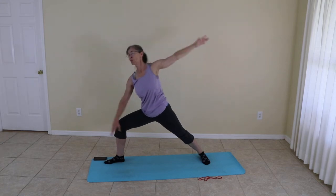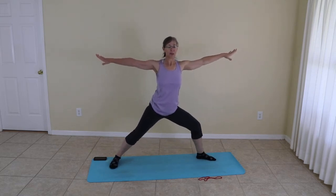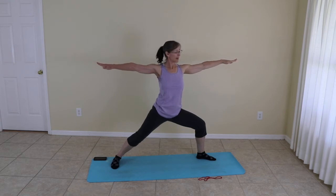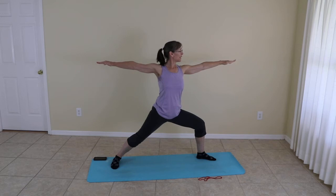Release. Moving to warrior two and back to five-pointed star. When you're ready, changing the toes, moving to warrior two on the other side — same setup: knee over the ankle, back foot parallel to the back of the mat. And if you're not sure, take a look. Once again, finding breath. If your shoulders are getting tired, wiggle them out, bring it back.